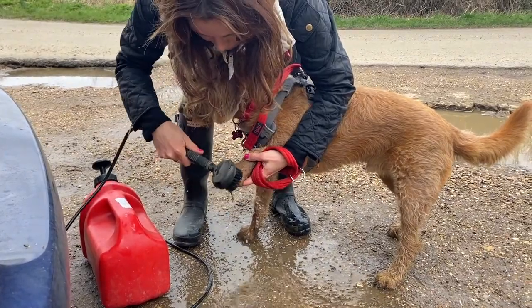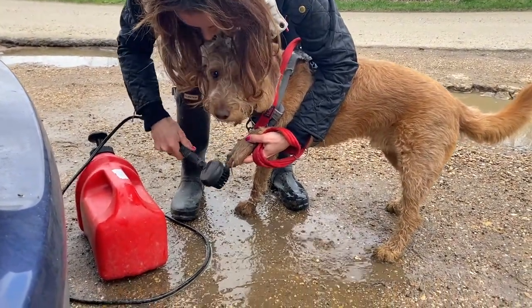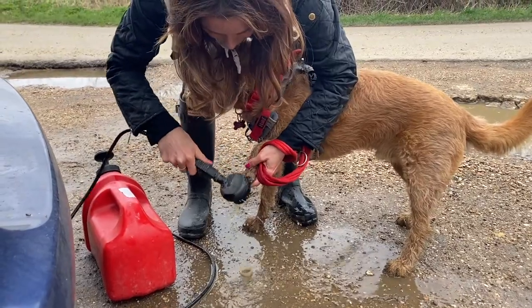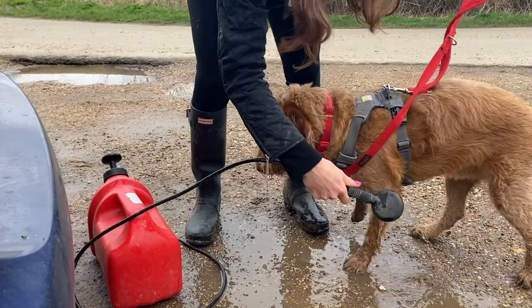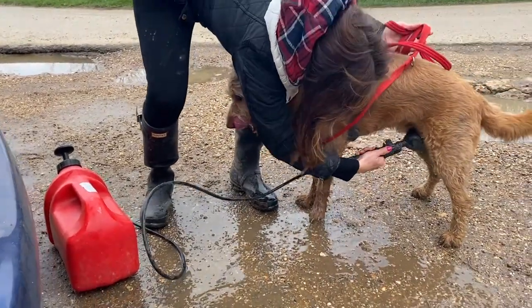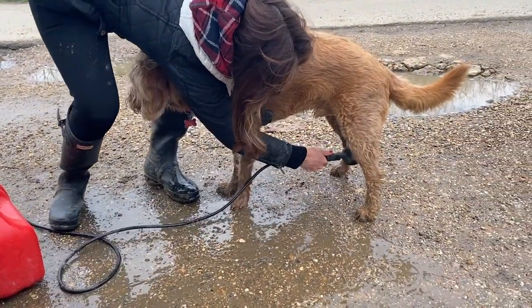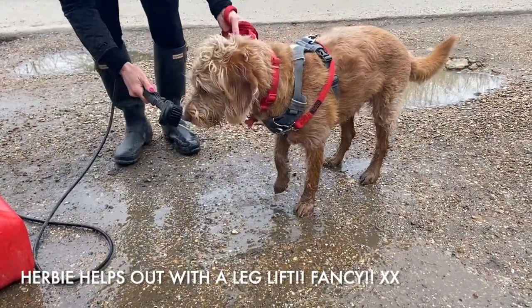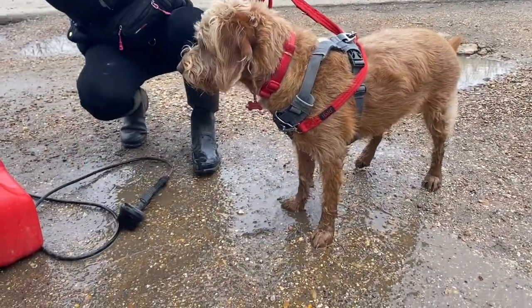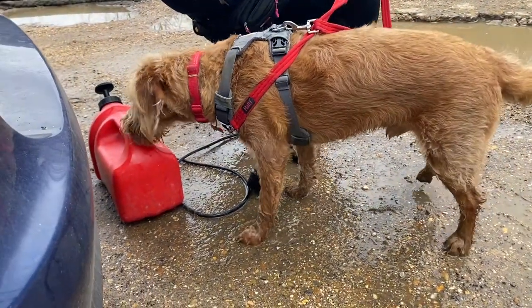And then it just washes their little paws. Herbie's not a fan of having his feet played around with, but this just gets all the caked mud out of their paws. I can do his underneath if I want to — he's not too bad today, actually. Let's give him some more of this and keep him occupied.